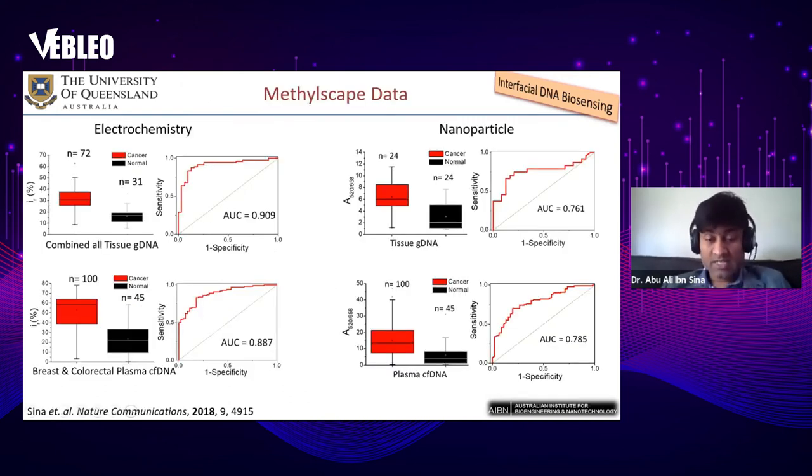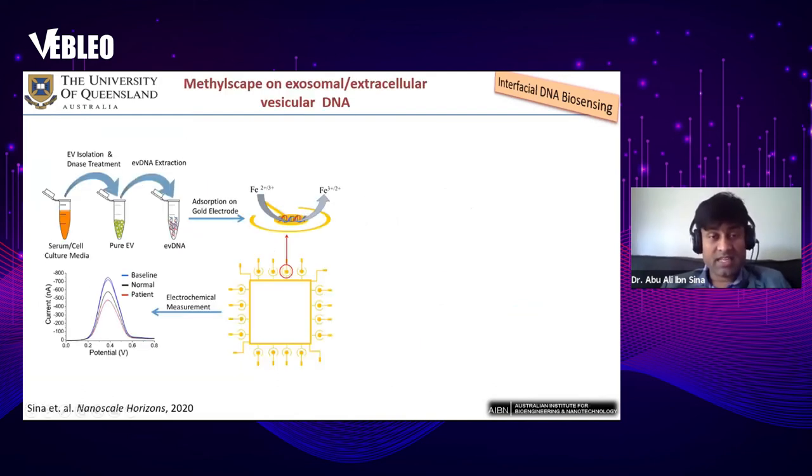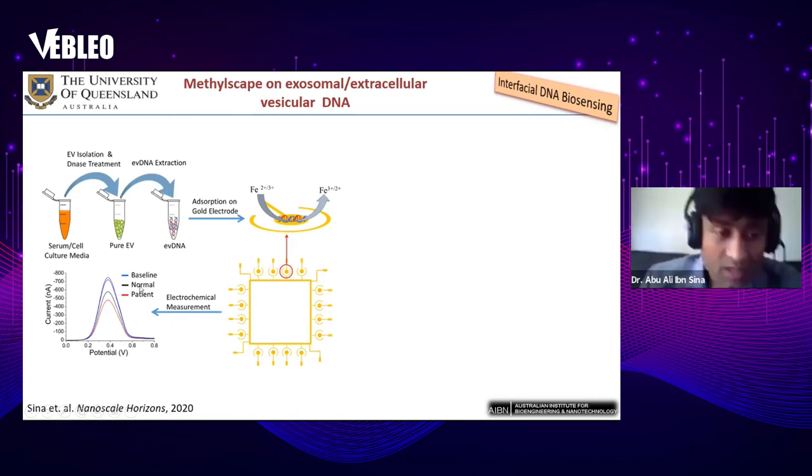We also tested our method for extracellular vesicular DNA, or EV DNA. The previous work was published in ACS Communications in 2018, and this year we tested the method on EV DNA published in Nanoscale Horizons. We isolated extracellular vesicles or exosomes, extracted DNA from them, and adsorbed this DNA towards the sensor surface. We developed a highly sensitive multiplex device capable of carrying out 16 measurements simultaneously, and found our method can identify cancer EV DNA directly from patients.